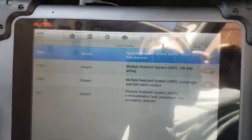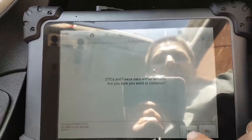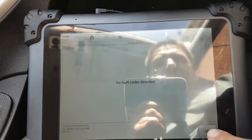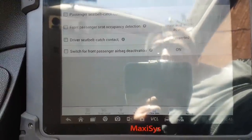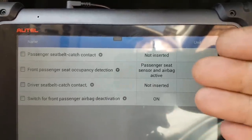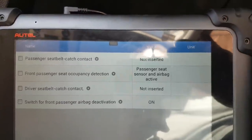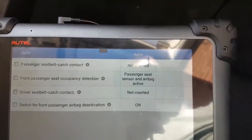After a couple of hours - doing other stuff in between - look at that, all clear. We are going to clear the codes, because the light will not go off until you clear them. Clear codes done. Let's read the codes again - no fault detected. The airbag light is off. Going into live data, as you can see: front passenger seat occupancy detection, passenger seat sensor, and airbag active - which means the airbag will work regardless of whether someone is on the seat.